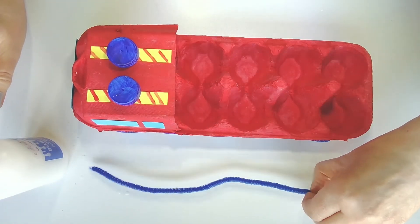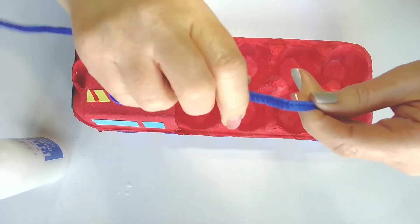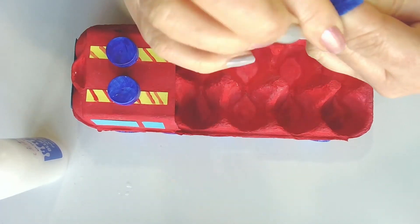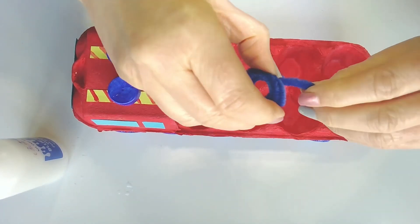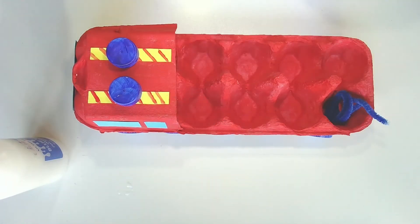Now we can make our fire hose, and this is really easy. Just get your pipe cleaner and wind it around your fingers like this, then slide it off, pull out one end, and put it in the back of your fire engine.